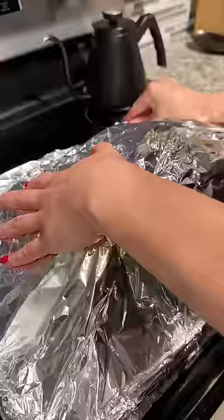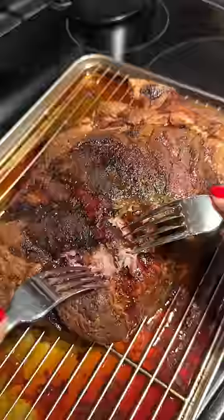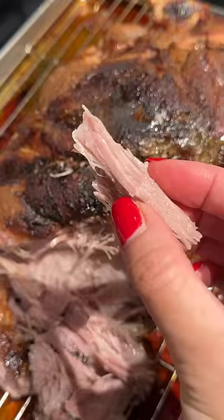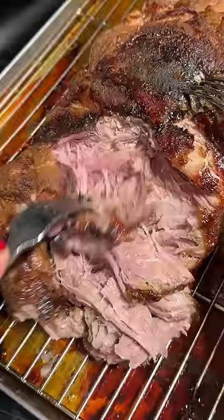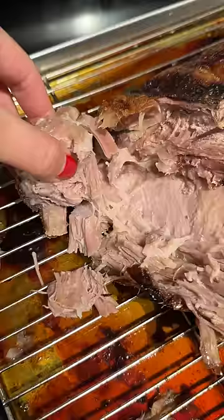I wrapped it in the foil I saved from earlier and let it rest for an hour. And this is how it looks — I kept having the urge to poke at it. It's not fall-apart like in those videos of people using their hands to squeeze the meat, but the meat is still juicy and has a good bark. Next time I'll just leave it at 300°F to see if the meat becomes even more tender, although the cook time would increase.